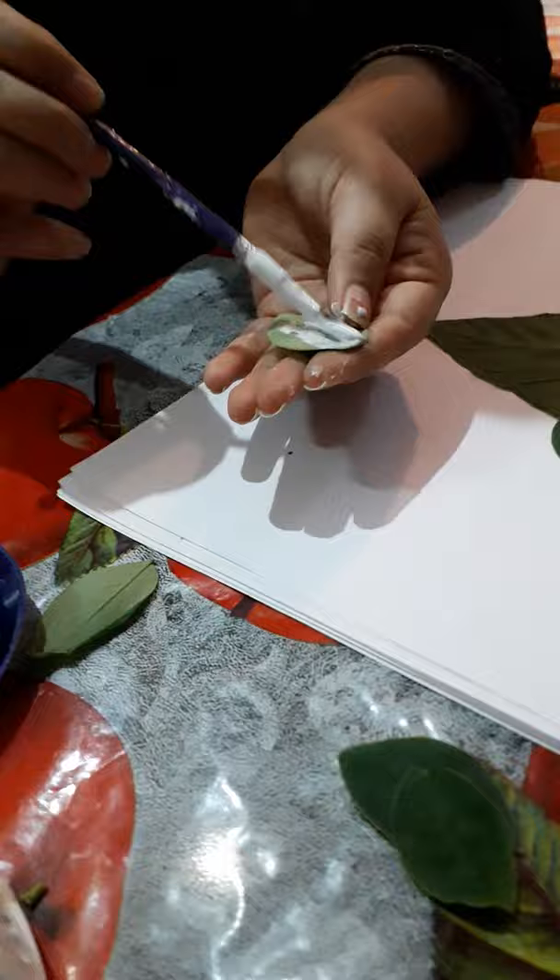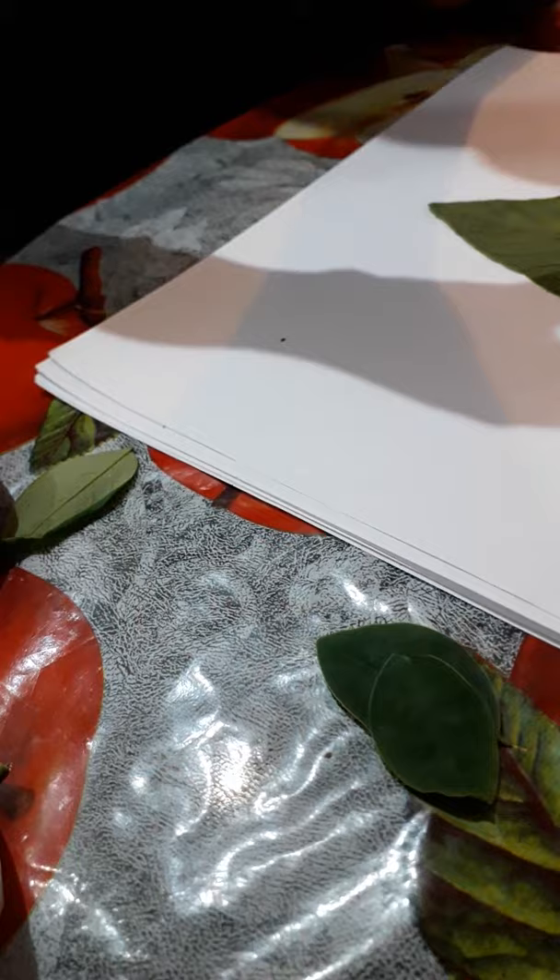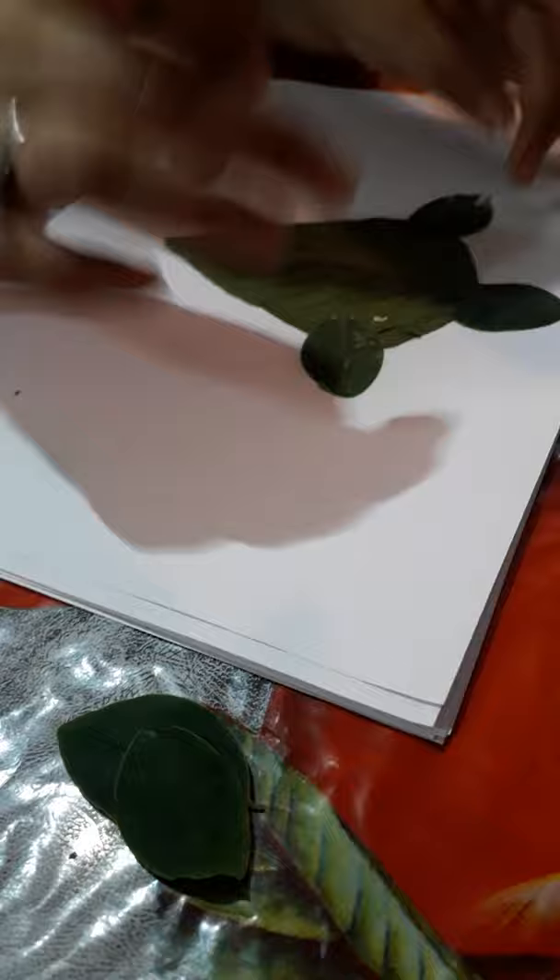Again take another leaf, apply Fevicol on it. First we are going to make the forelimbs and then we are going to make the hindlimbs, so let us make the forelimbs first. Now let us fix the hindlimbs also.